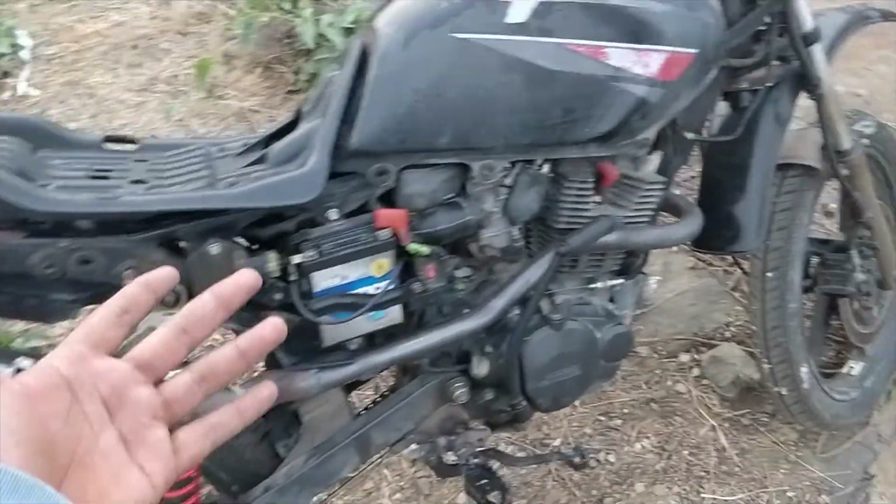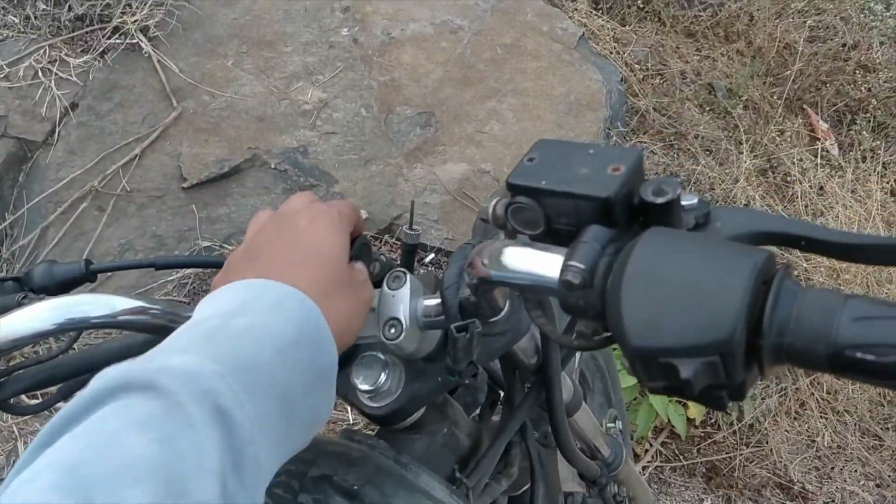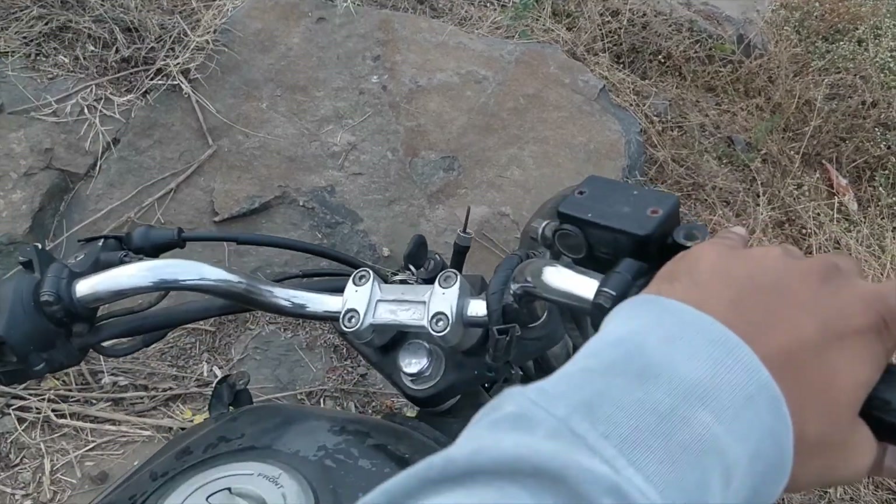How does the bike sound with the stock exhaust? We'll see you in the next video. Bye-bye.